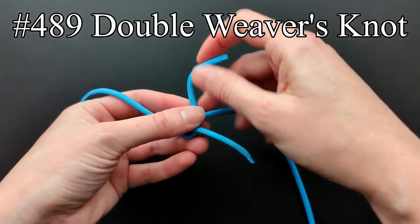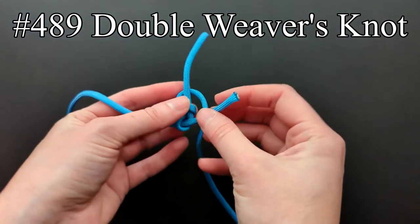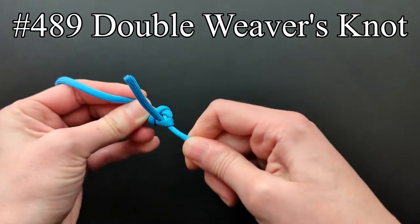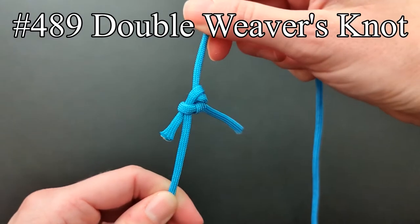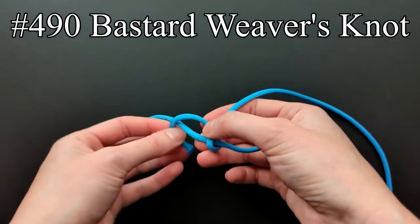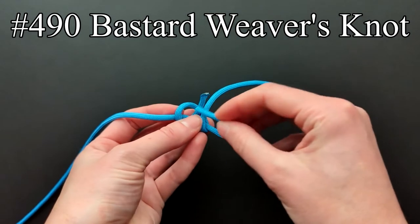Entry 489 is another double weaver's knot. The two ends lead in the same direction which helps in weaving, since many threads are broken when the knots snag passing through the reeds. The weaver's knot in entry 490 is identical in form to the left-hand sheet bend. It is inferior to the regular right-hand sheet bend but the method of tying makes it one of the quickest knots to tie.